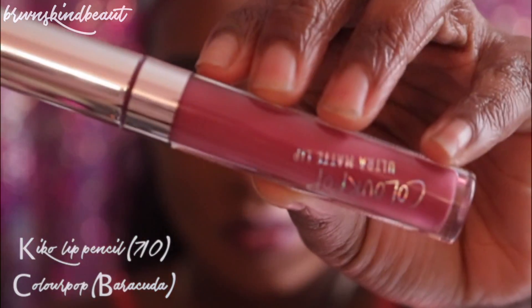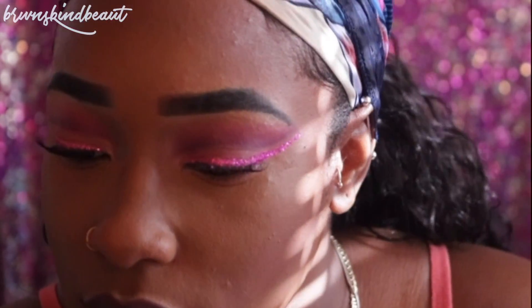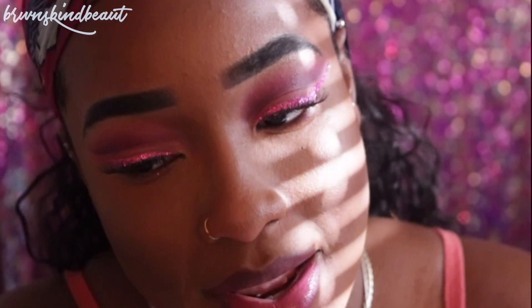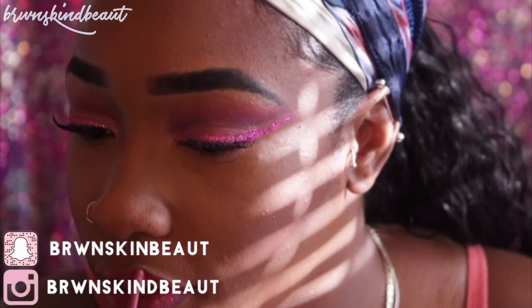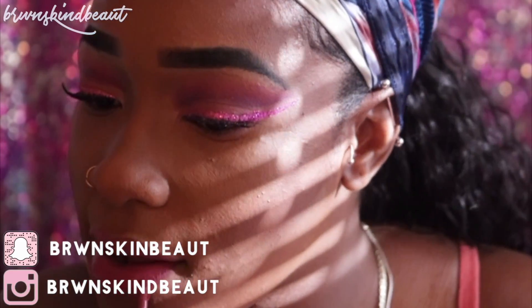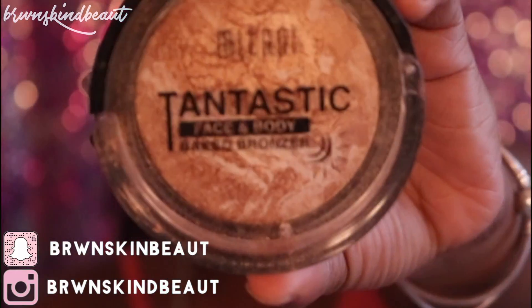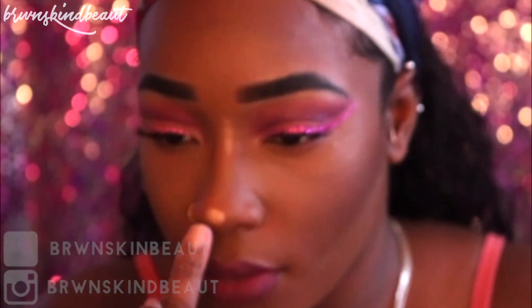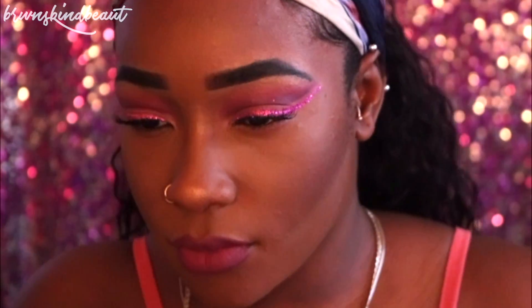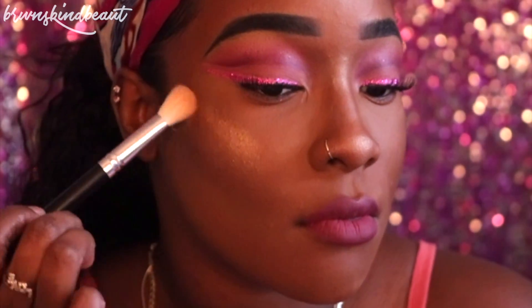I took my Kiko lip pencil in 710 and ColourPop in Barracuda — I just love this lip combo. Now I can't live without this highlight; I'm going to put it on my nose, the high parts of my cheeks, my forehead, my chin, and also on my brow.